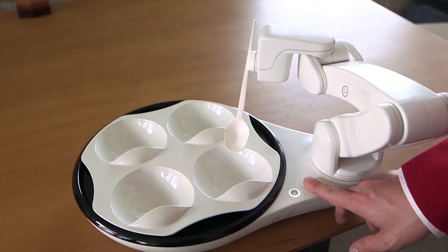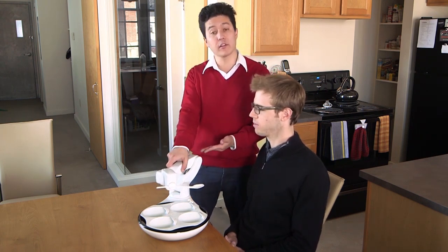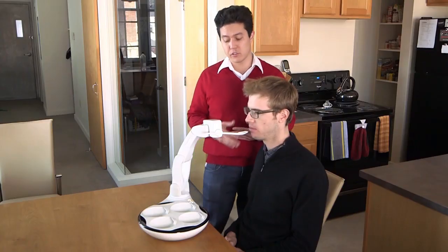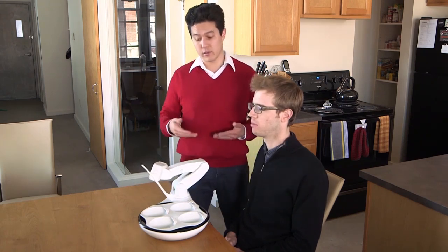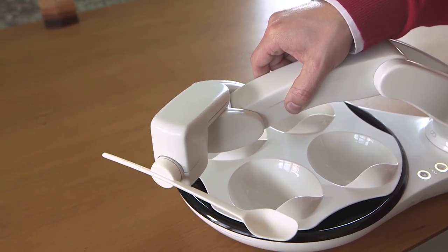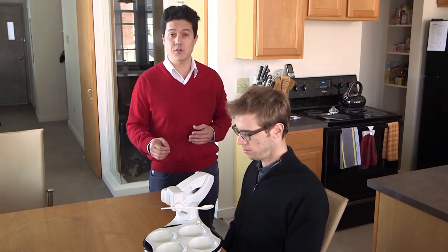Start by simply pressing the teach button on OB's base. Once OB stops moving, grasp the arm and ensure that your thumb is covering the teach icon and lift. Move the spoon to just in front of the user's mouth. Once the desired position is reached, touch the teach button again to exit teach mode and store that delivery location. There are some delivery locations that OB finds particularly stressful. If you attempt to teach to one of these locations, OB will let you know by shaking its head and quickly flashing the teach button. If this occurs, simply move the arm to a new location.